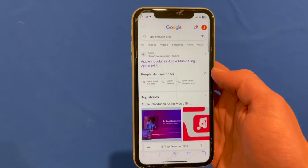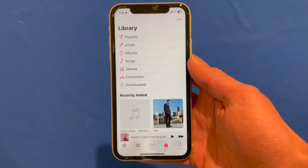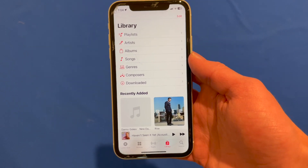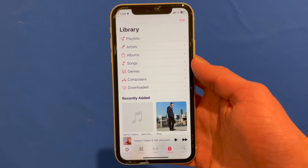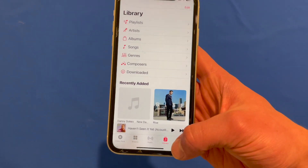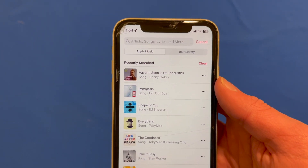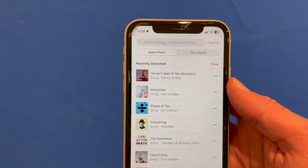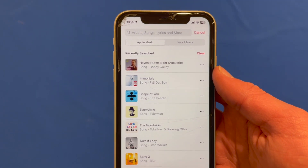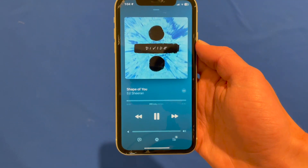Now let me go into my Apple Music and show you how this works. This works on a range of songs, however some of the more popular songs have additional features for the full Apple Music Sing experience. We're going to go into search and use Shape of You for this demo, because that's a fairly popular song and it supports all of the features that Apple Music Sing has to offer.